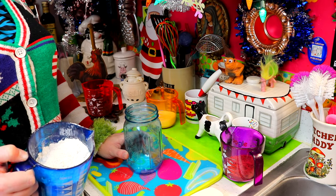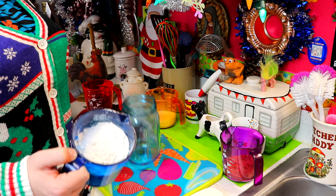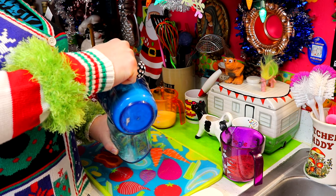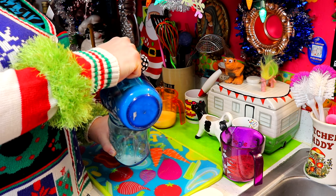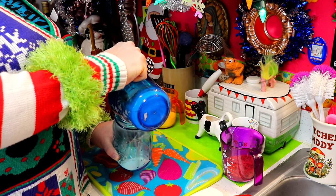Now comes the fun part — this is like the carnivals where you get the sand art. What we're going to do is pour the flour mixture into the jar very carefully and fill it up.